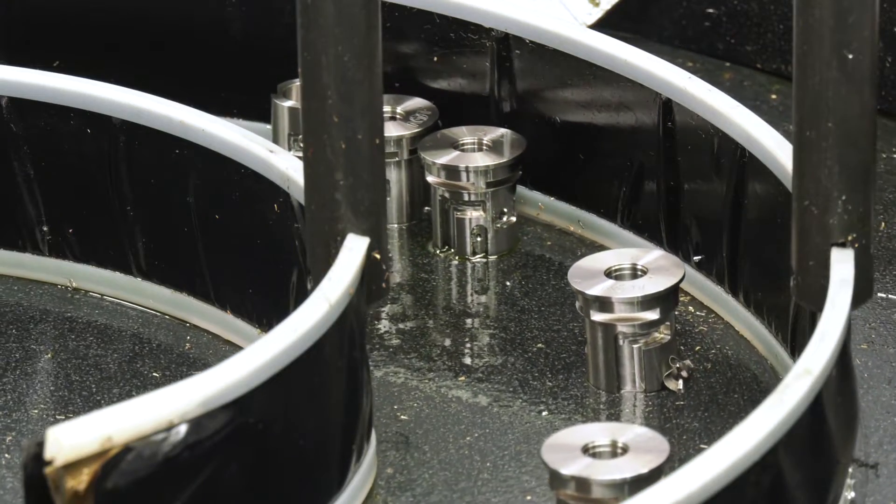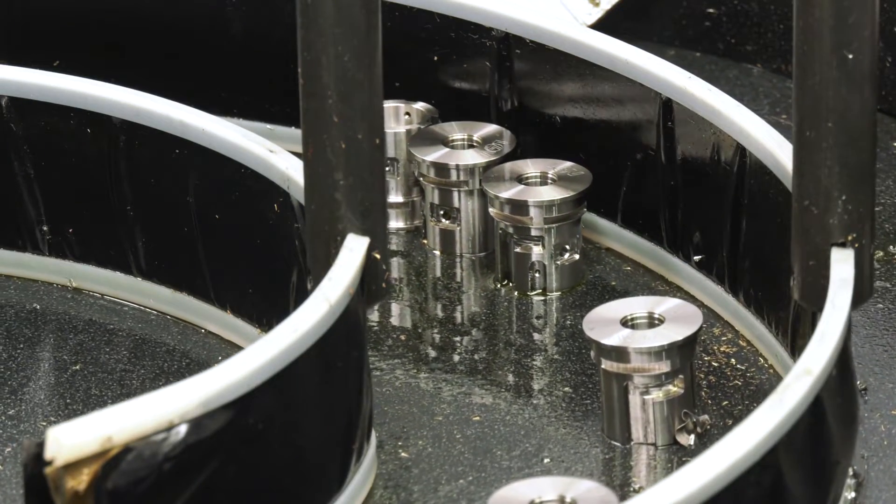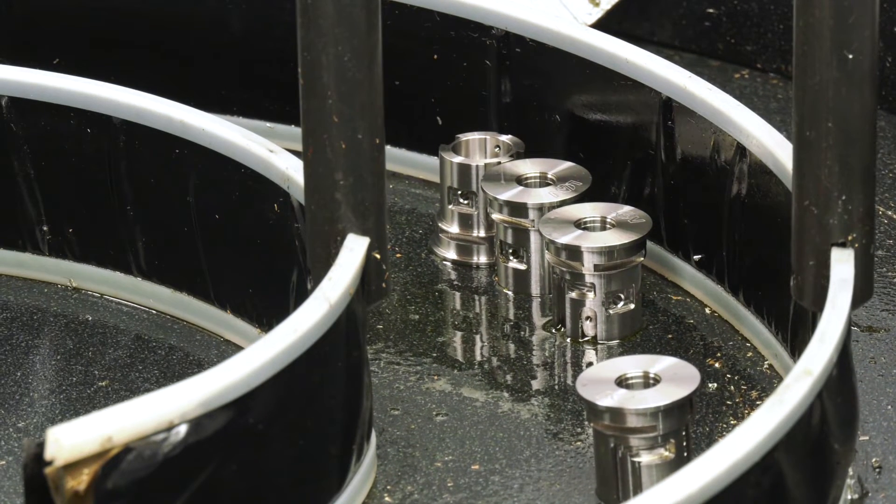Yeah, that's right. The rotor rack basically — we can get easily 24 to 48 hours' worth of components on there and it will run through. When the batch is finished and stopped, it basically just collates all the parts together in a nice gentle way, slows down the motion, and means that we get a zero damage rate on the part.